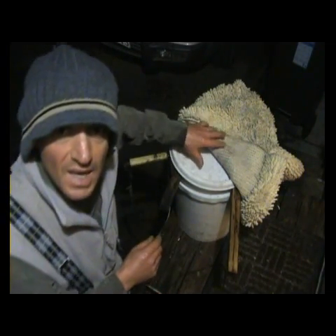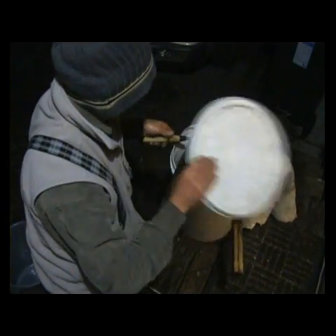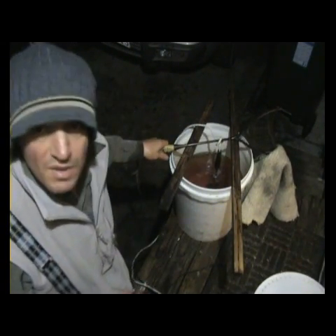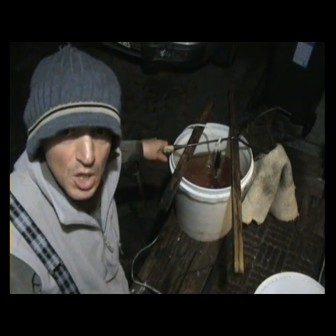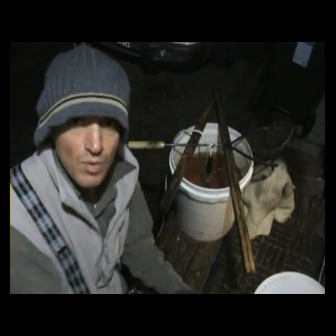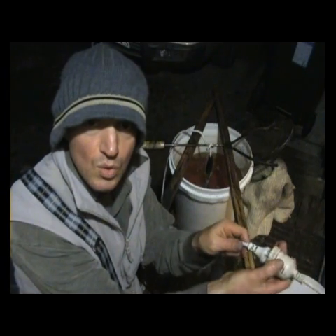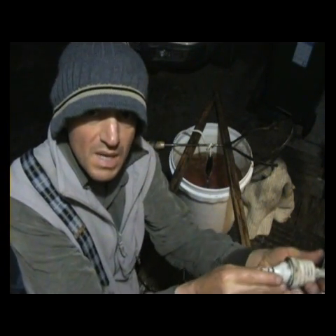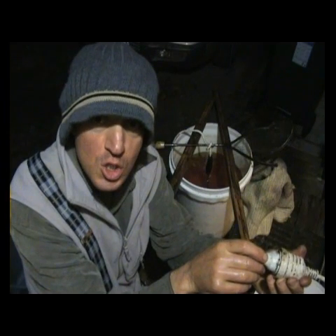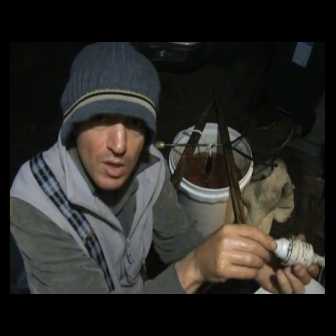If I pull the element out now it'll burst into flame, and if that bursts into flame all the oil might burst into flame. So I'm not even going to show you. I have done it of course. But before you take the element out, unplug the cord. Unplug the cord before you take the element out. You've got to have the element submerged when you plug it in and when you unplug it.